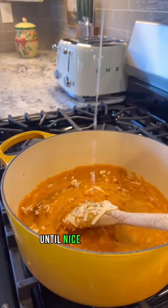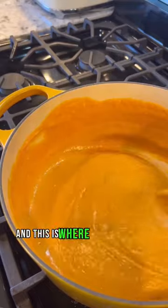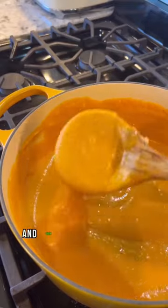We're going to add it to a dutch oven and simmer on low to medium heat. We're going to slowly add in our freshly grated cheese until nice and melted, and we're also going to add in splashes of pasta water until our desired consistency is achieved.